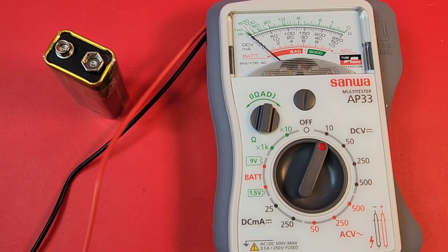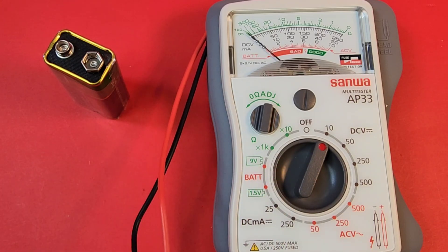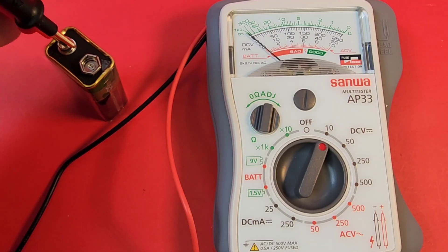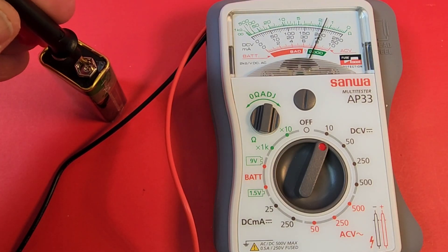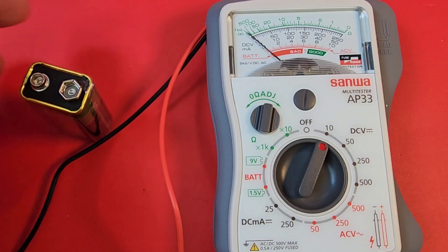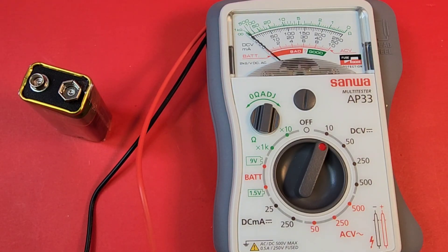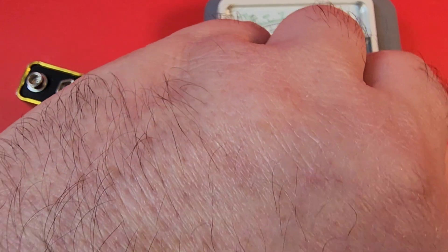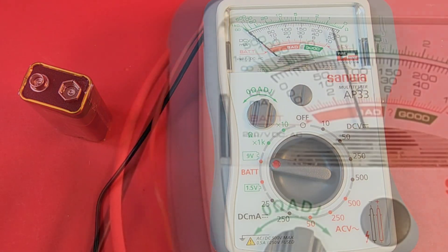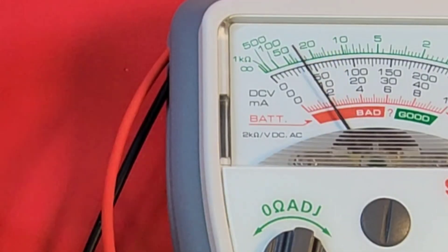I've got the meter set to the 10V DC position — let's see what it says in terms of battery life. It's reading pretty good — okay, you might think you can get away with eight volts, it's not six or five. Let's put this into the 9V testing mode.